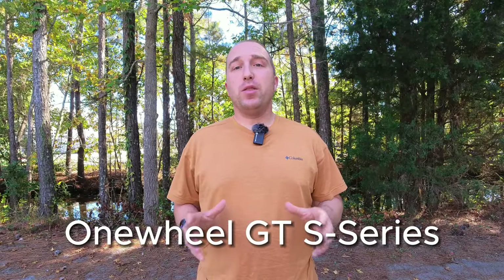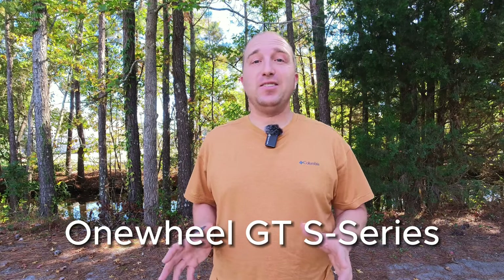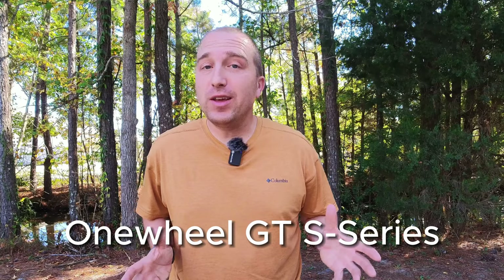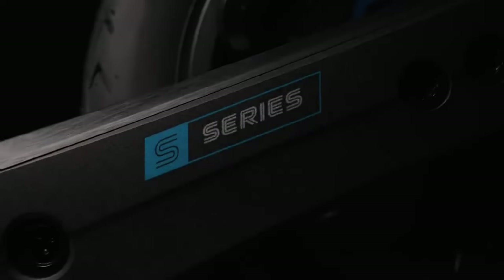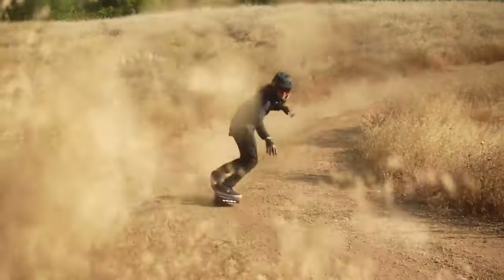Let's get started with talking about the biggest loser of them all: the Onewheel GTS series. Now, I realize this is non-EUC and this is primarily an electric unicycle channel, but we need to discuss this because it's new, it's extremely popular, and you need to know how bad this thing really is. I know I'm going to be getting a lot of flack and angry comments from Onewheel owners, but I'm going to try to be as objective as possible here.